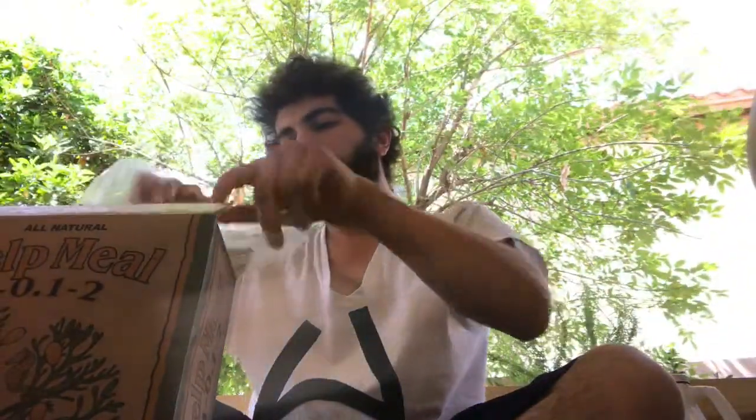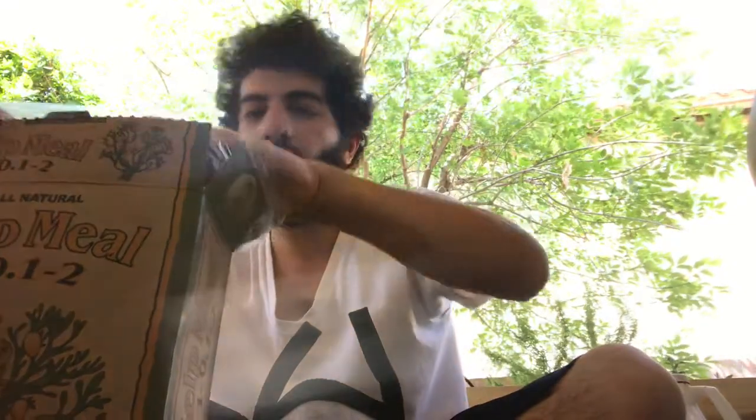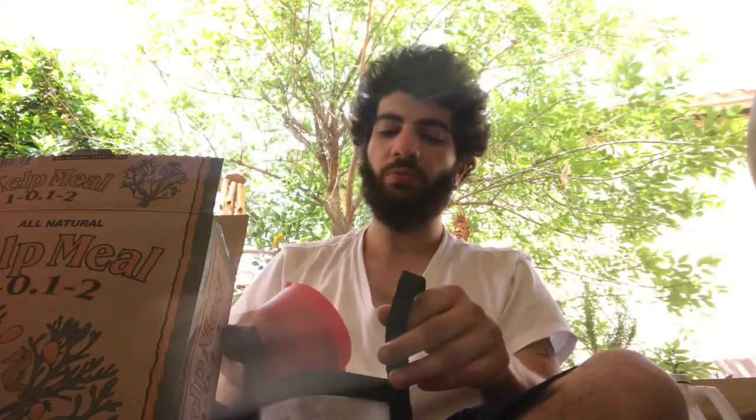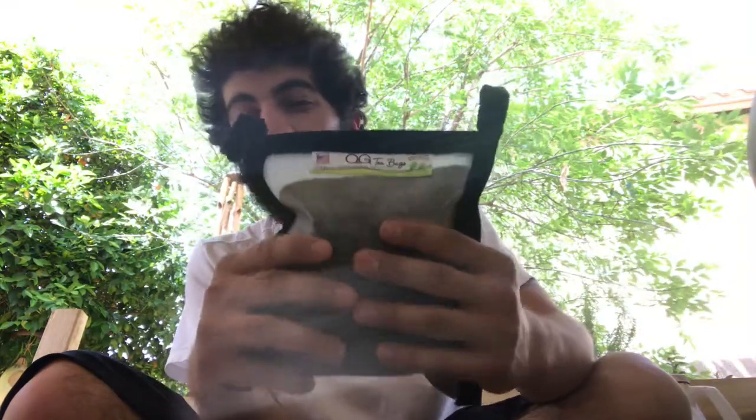Now we're by the front door for our last few ingredients. We're going to add kelp meal — you can find this at local nurseries or hydroponic stores, not at a Home Depot. We're using a half cup of kelp meal, pouring it all in. So this bag is simply compost and kelp meal: four cups of compost and a half cup of kelp meal.